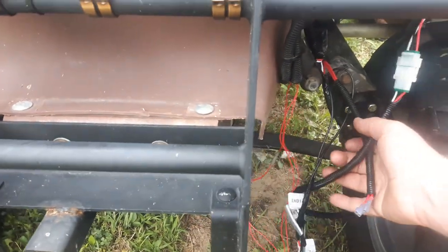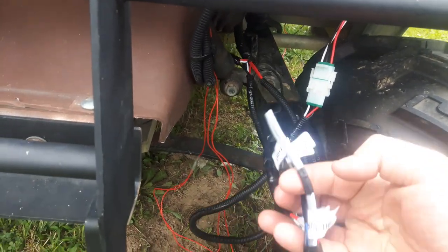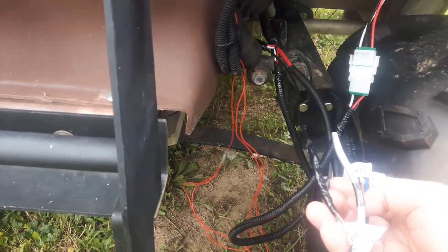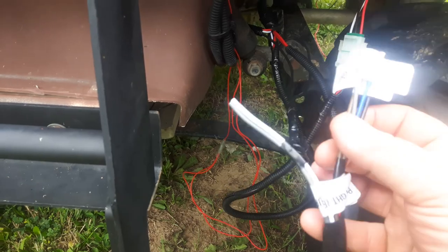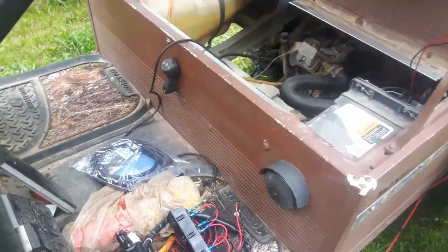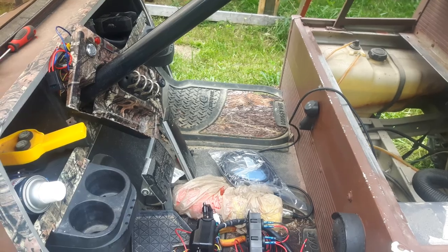The turn signal switch came with an entire wiring harness right here. Everything was labeled so I did not have to figure out anything. These two wires here are the rear. It also has four-way flashes and a horn on it, so it actually works out pretty good. All I've got left to do is hook these ones up to the rear wires, which I finished running, and hook up positive and negative. This will be getting constant power.